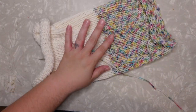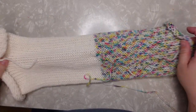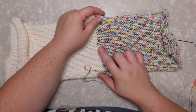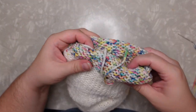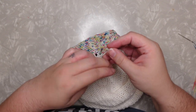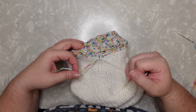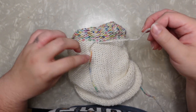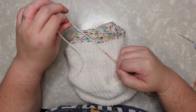So here we have our piece freshly taken off of our machine. I'm just going to give it a little stretch. We have a hole right here from where we changed colors, so we need to take care of that first. Turn it inside out and then tie a knot — I just do a regular overhand knot. Make sure you don't pull it too tight because then it will pucker your work; you just want it to be a loose knot to make sure that you're not pulling those threads and creating bunching.